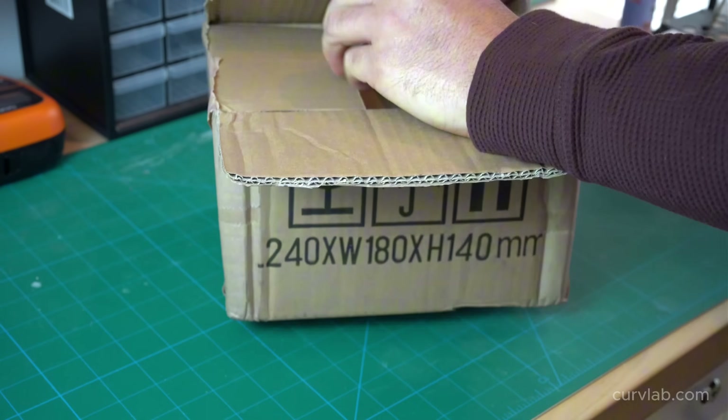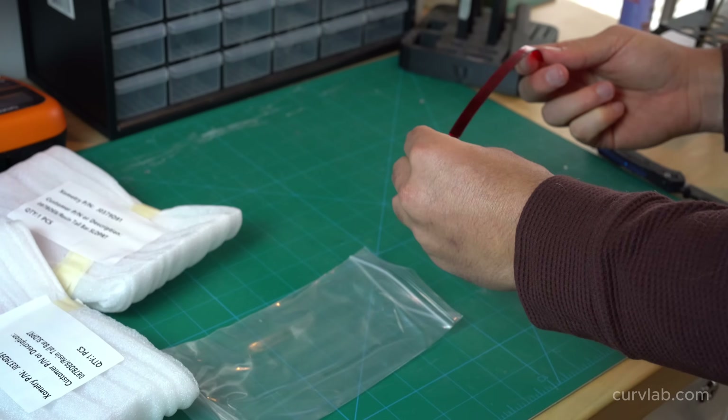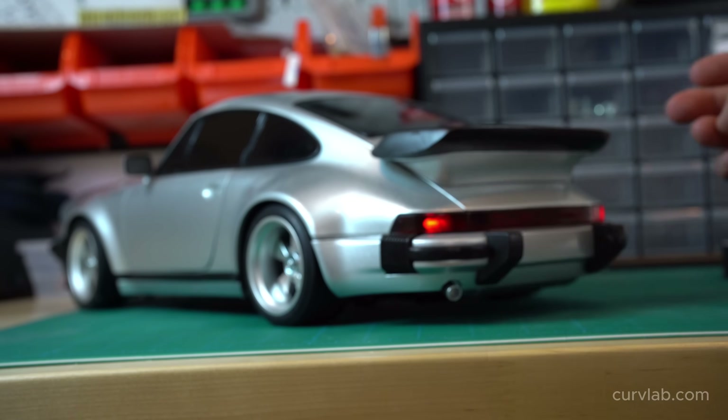Similarly to the headlights, the rear tail bar could easily be FDM printed with transparent red filament, but it wouldn't be 100% transparent, so again I sent out for SLA resin parts.